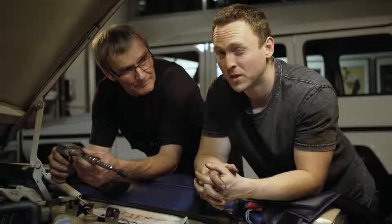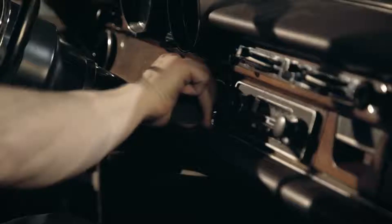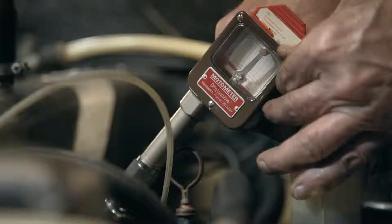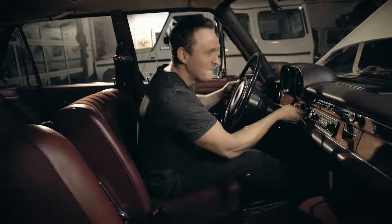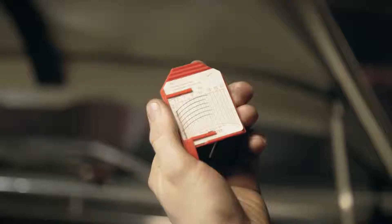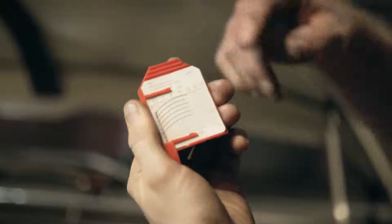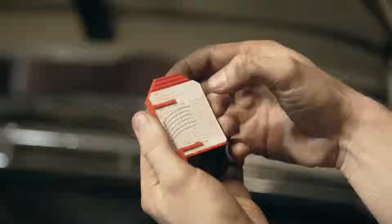Now things get interesting because we are going to do a compression test on Heinrich's heart. Karl Heinz is pretty impressed with Heinrich — the compression picture is very, very good for its age. You're allowed a tolerance of about one bar, and as you can see, all six cylinders are pretty much on 12 bar, so that's a really good reading, meaning that Heinrich is a very happy boy.